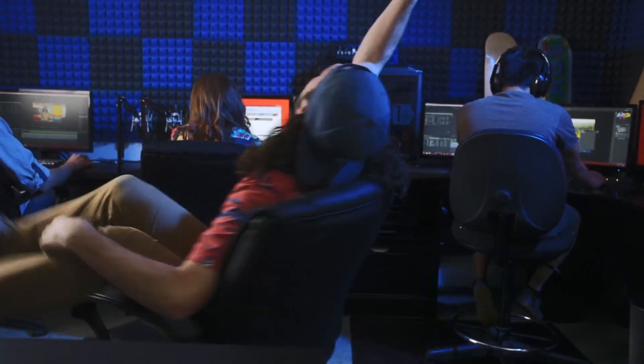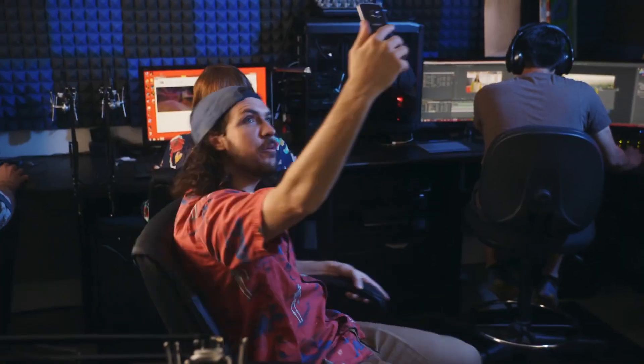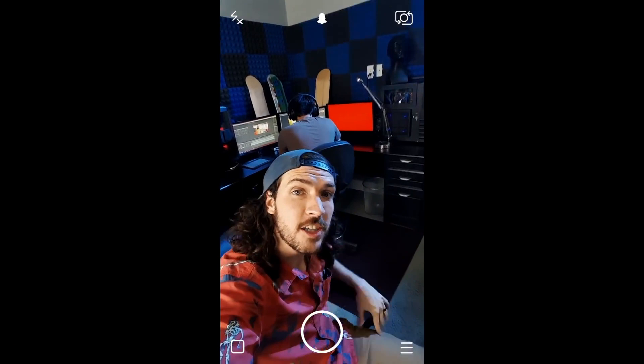Spinning selfie in the space station. What's up, guys? Welcome to the Shondura Space Station. Built this thing with all my friends. We play video games down here. They're working on projects right now.